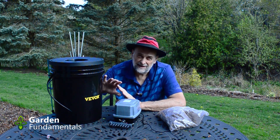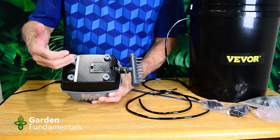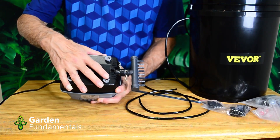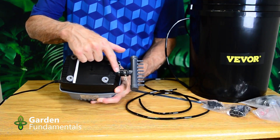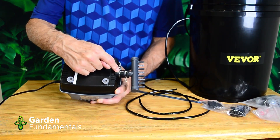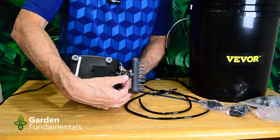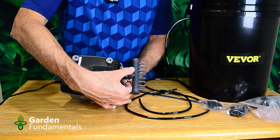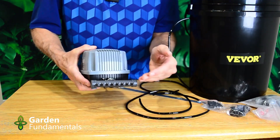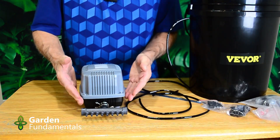Now let me show you how to assemble the whole system. First, assemble the pump — it comes in four pieces: the pump itself, a rubber hose, a manifold, and some clamps. Stick the hose on, put on the clamps — you'll probably need pliers for those. Push the manifold all the way in and position the outlets horizontal to the surface the pump will sit on. That's all there is to assembling the pump.